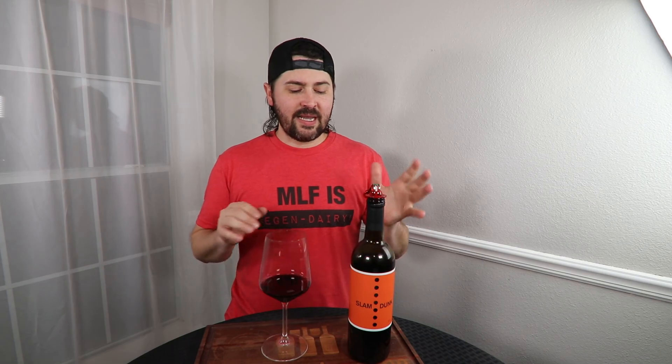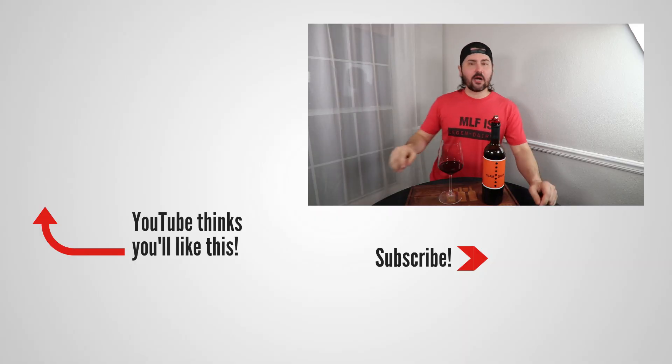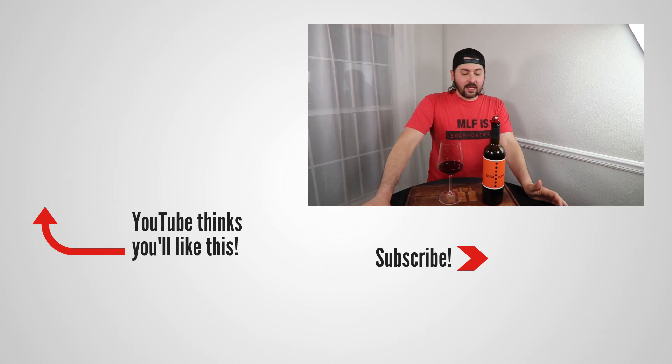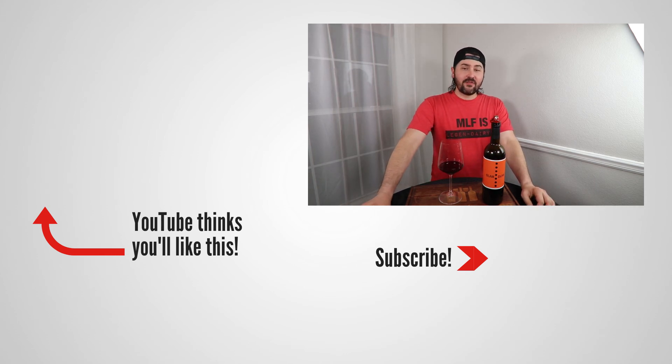This has been Stuart with Wine on the Dime. If you liked today's video, please like, subscribe, and comment. Have you had the 2019 Slam Dunk? I'd be interested to know — leave a comment below, and I'll see y'all again soon with another episode from Wine on the Dime. In the meantime, the field goals are pending and I'm pretty sure there's a scrum I can get into — so I'm out of sports metaphors. I have nothing. I'll see you later.